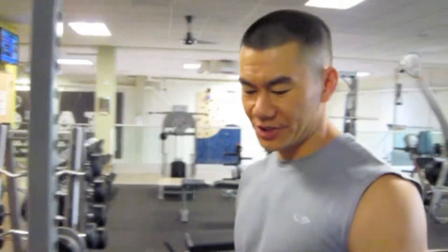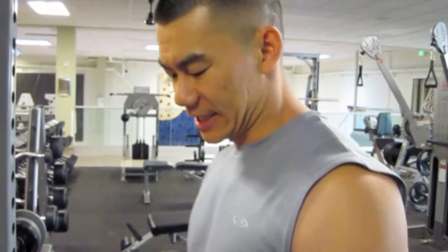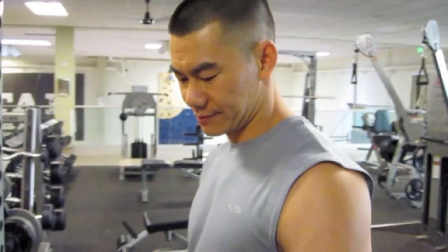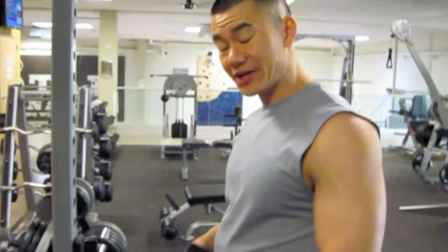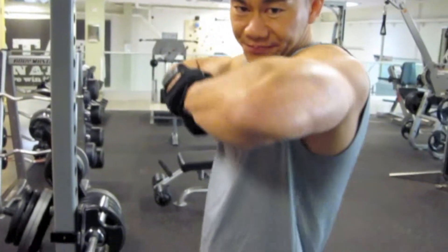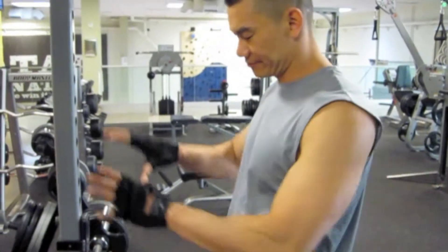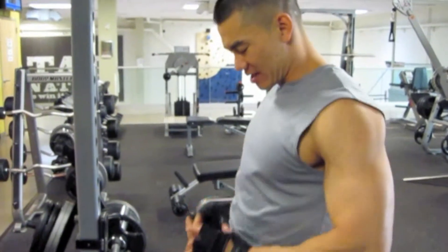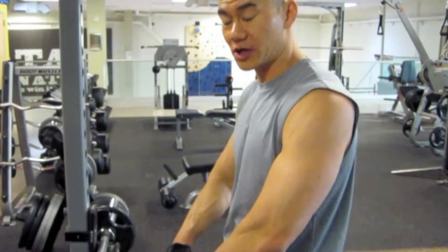We're going to do an upright row barbell. The key to this is a lot of wrist position — basically just pulling up. You're going to hit a lot of shoulders, but realize you're also pulling with your bicep. The key for me is keeping it about waist or finger length away and just pulling with your shoulders. That's the key — it's a shoulder workout.